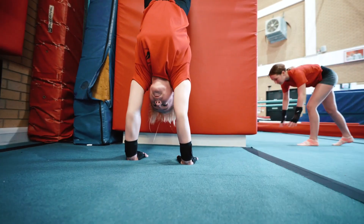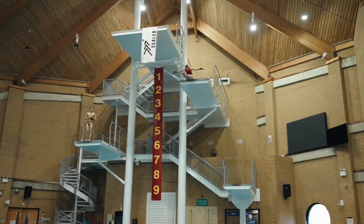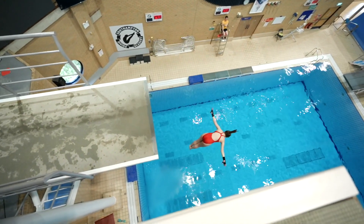I get worried watching my daughter dive every single training session. There's accidents, it happens — it's even just going off the diving board over and over again. It's something that can take fantastic divers out of competitive channels just because it can impact on their growth plates.